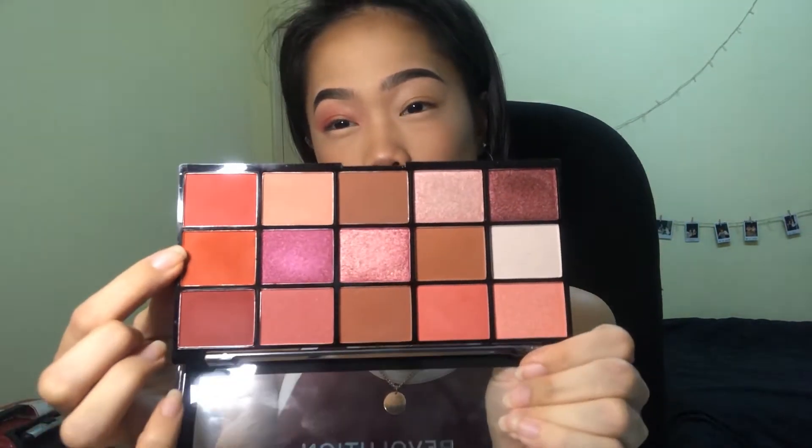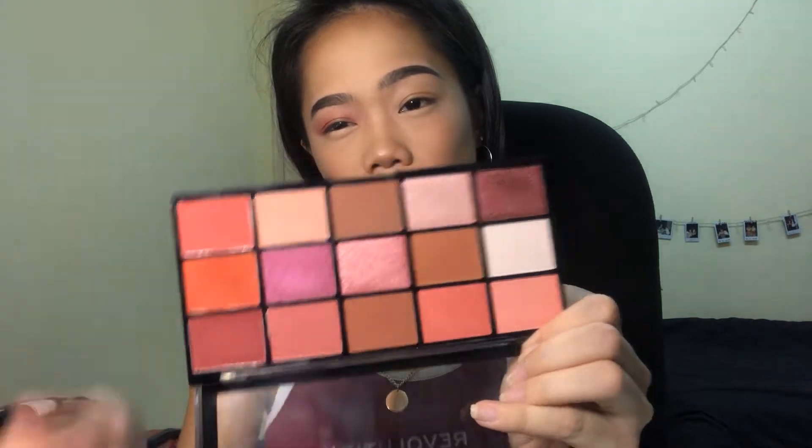To deepen up my crease, I'm taking this kind of orangey-red shade and dabbing a brush into it lightly — it's actually really pigmented, I barely tapped into it — and I'm going to be placing it on the outer corner.